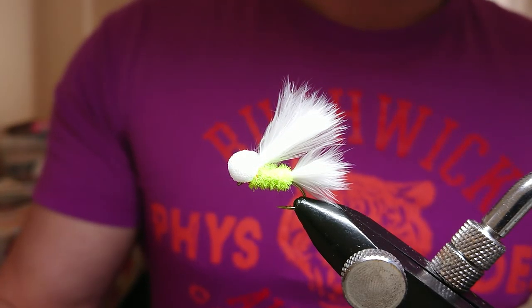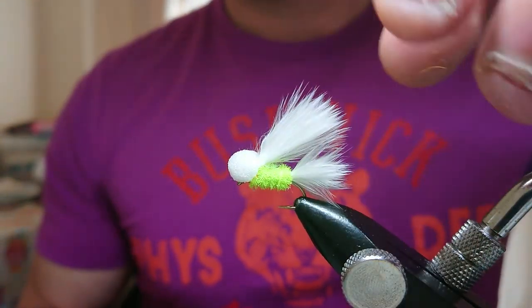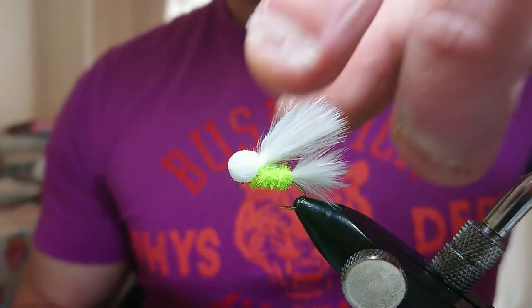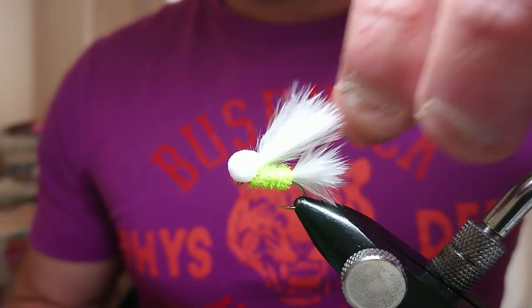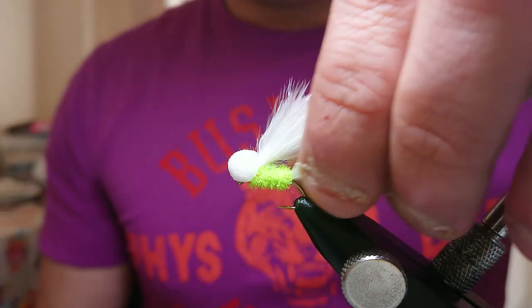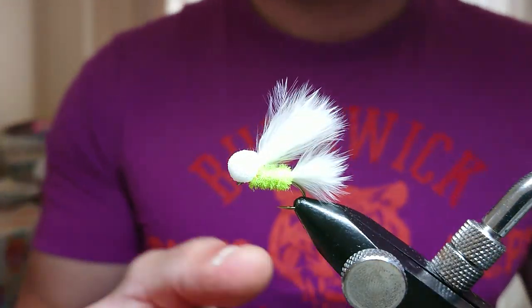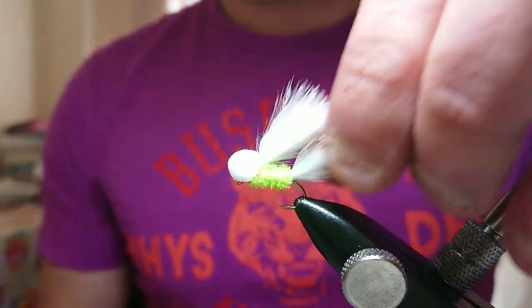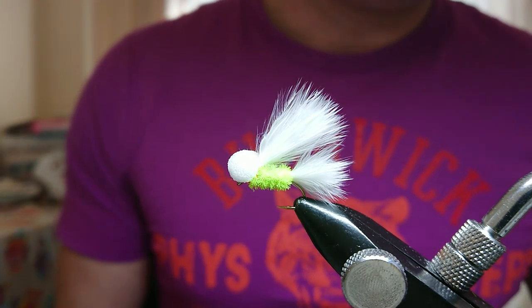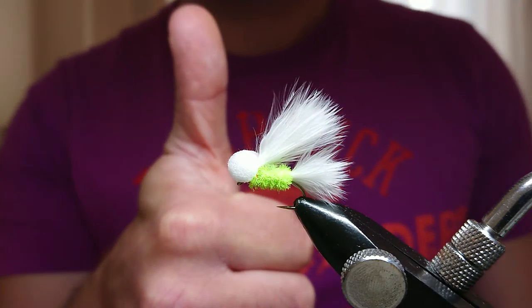Thanks very much folks, I hope you enjoyed watching this. This is one of the best patterns you'll ever have in your box — everyone fishes them. If you like this fly, please like and subscribe and more videos will follow. Over the next few videos I'm going to show you the boobie patterns I have in my box — a Cat Boobie with UV straggle, a black Cat, a Wifter Cat Boobie — all different variations. Thanks very much folks, see you in the next fly tying video.